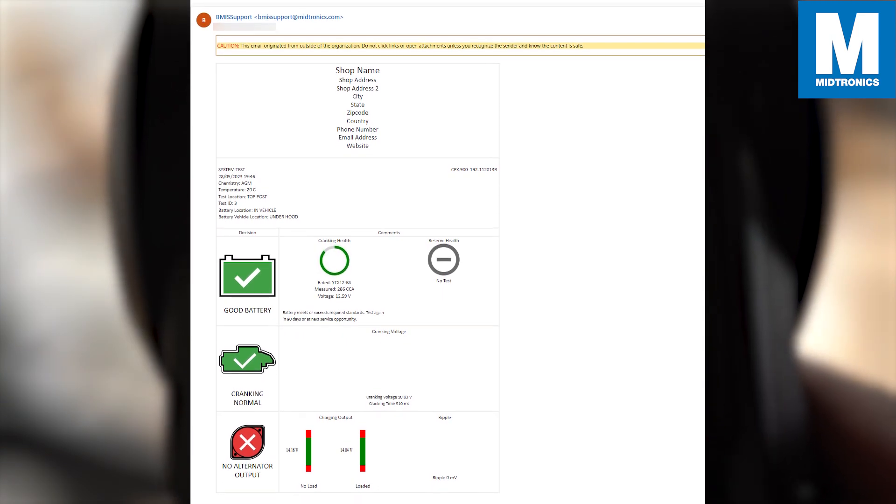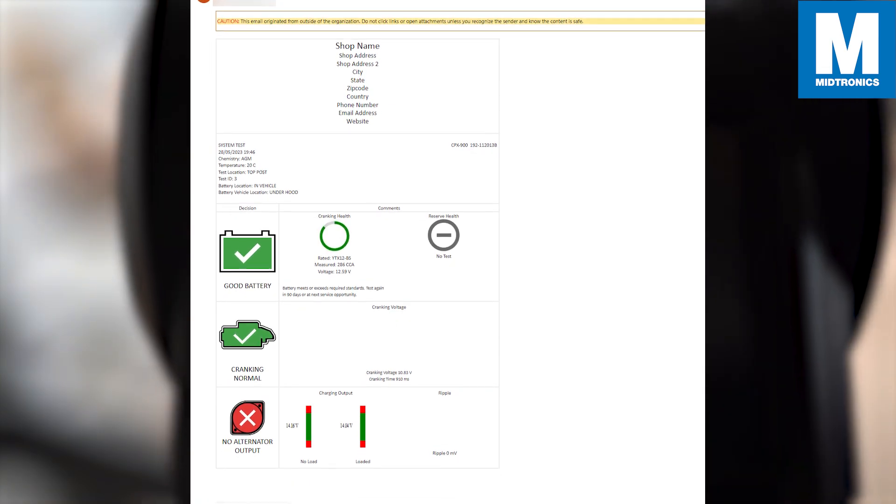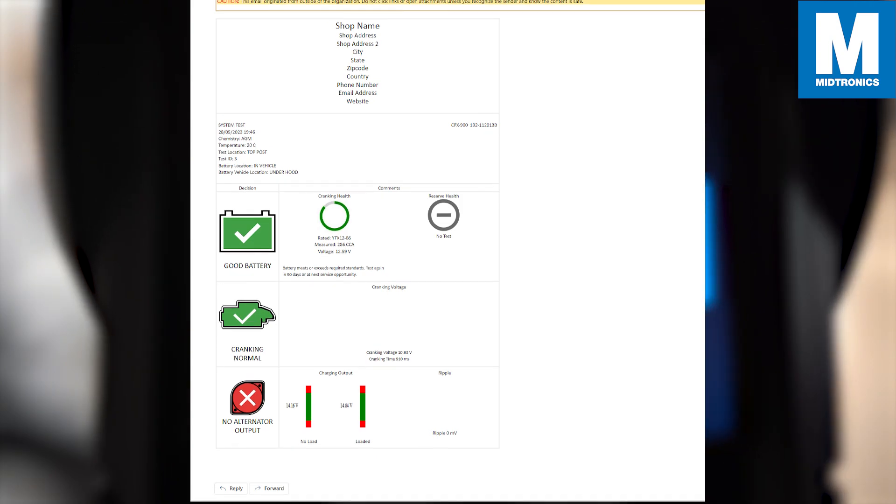The email has successfully been sent. This is an example of how the email would look. If you have saved your shop information in the settings of the CPX, the top section will be filled in automatically, and you can see your test results.